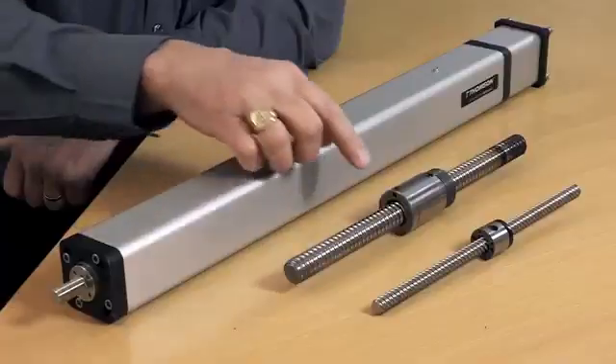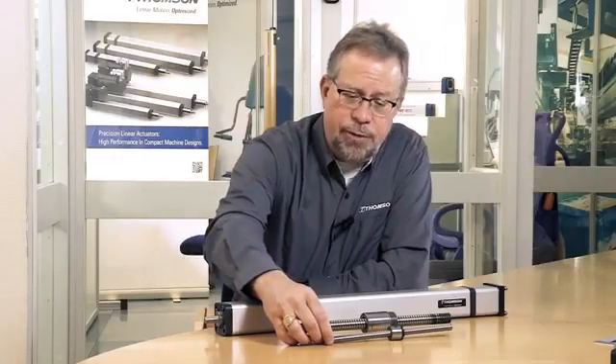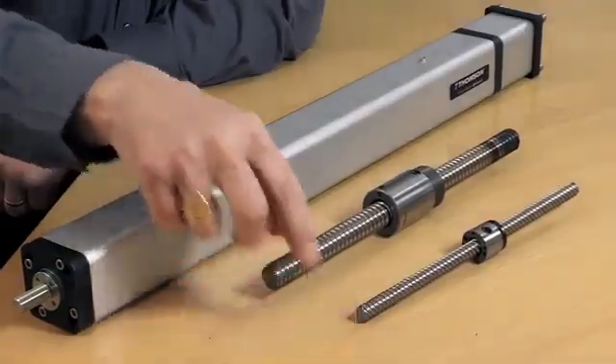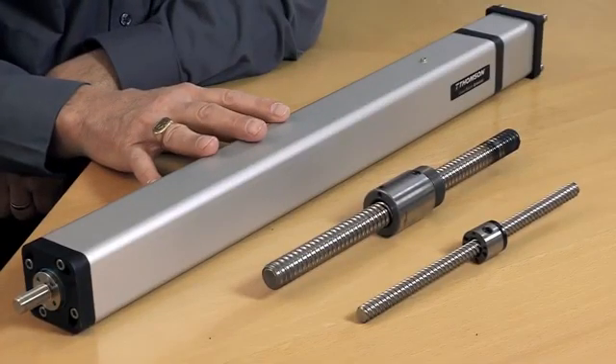One of the things our customers value is high reliability and long travel life. What you can see here is a PC40 actuator and the corresponding ball screw assembly that resides in the PC40. Next to that, we have the screw that would be in a competitive size 40 unit. You can see the large difference in diameter of the screw, and what that represents to the end user is a much different travel life.